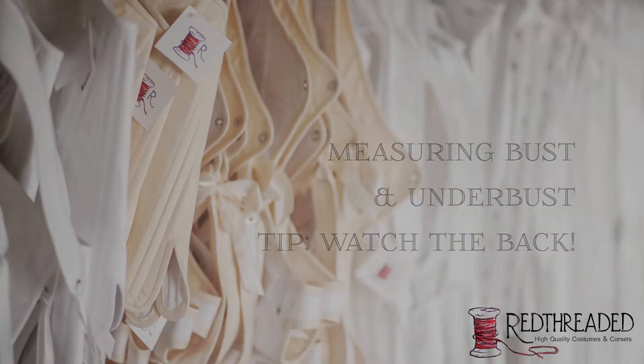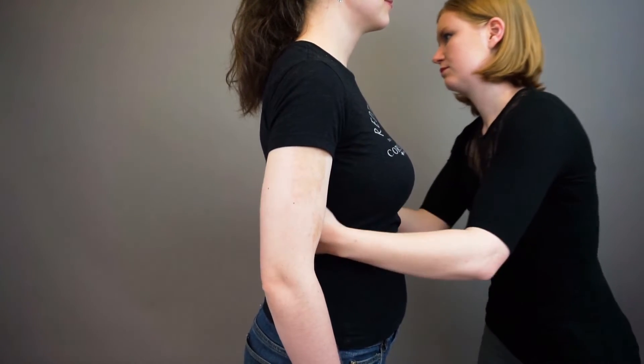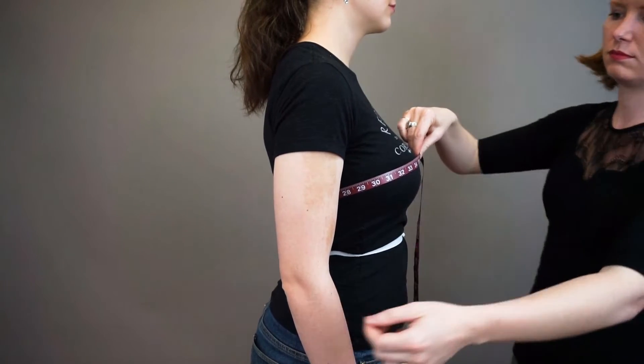To measure the bust, wrap the tape around the figure at the fullest part. Make certain that the tape does not slip down the back. It should be close to parallel to the floor. This is where that mirror comes in handy.